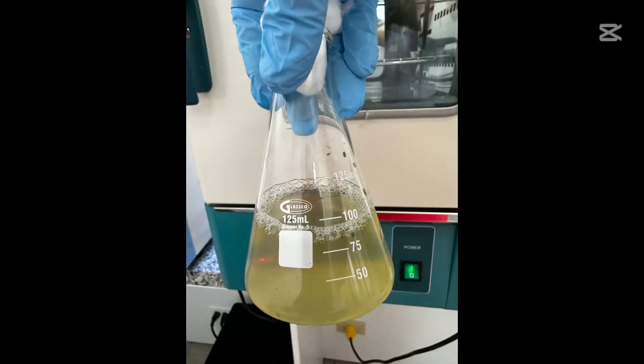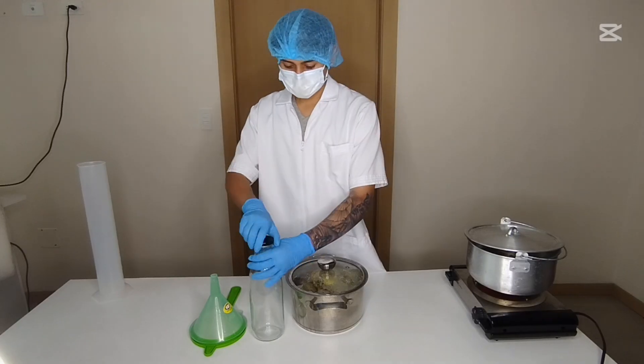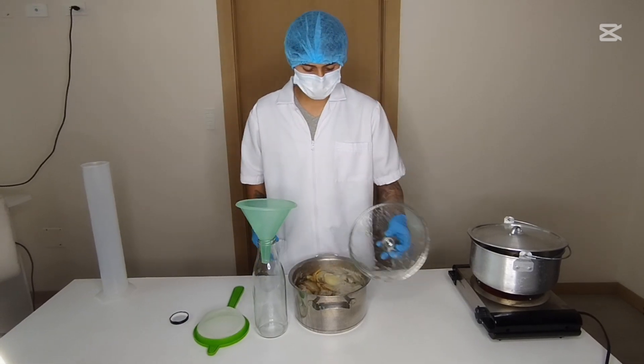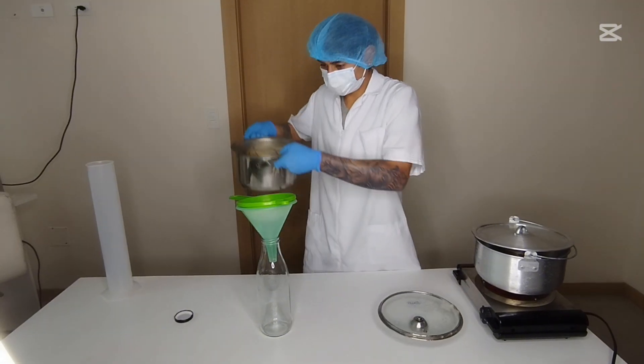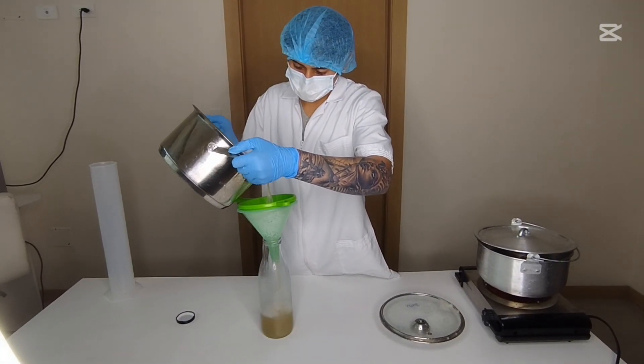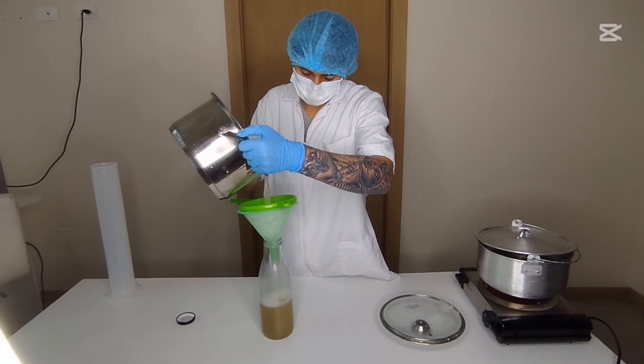Inoculum, or starter culture: yeast, beneficial bacteria, fungi, etc. For the growth medium, use a nutrient solution such as molasses water, yeast extract, or special culture broths. Optional sensors include a thermometer, pH meter, and dissolved oxygen meter.